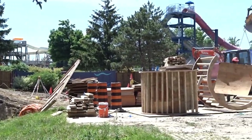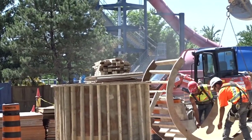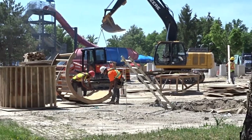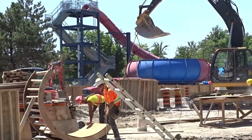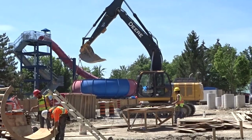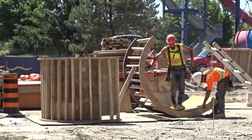I was so happy to be here today because watching them do this kind of stuff is cool — I've never seen it in this detail before in other coaster construction projects. I really hope you guys enjoy this footage even though it's not vertical construction, which I know you're all dying for. These updates are getting a bit repetitive, which is why I'm trying to take a unique twist on them.